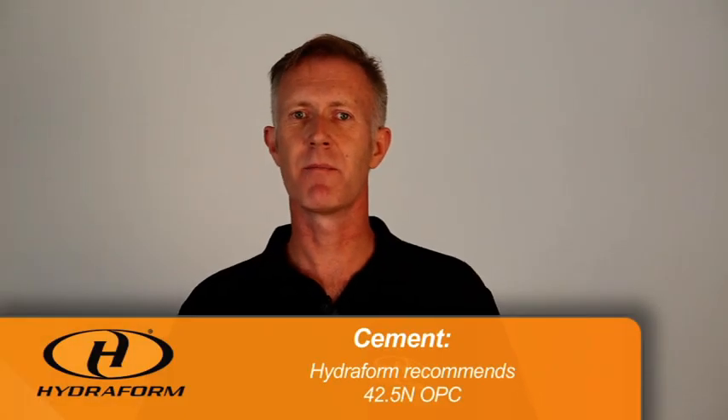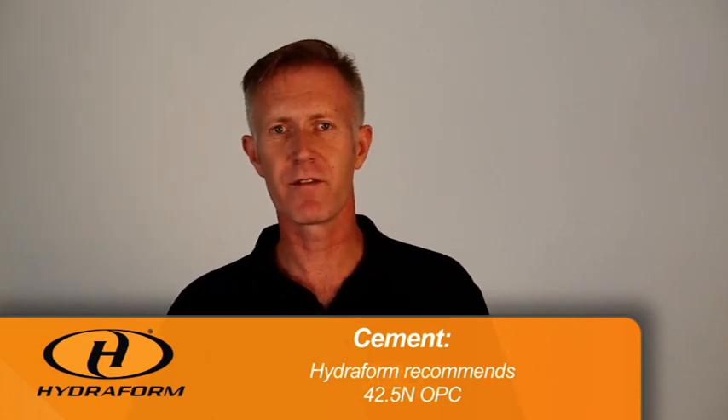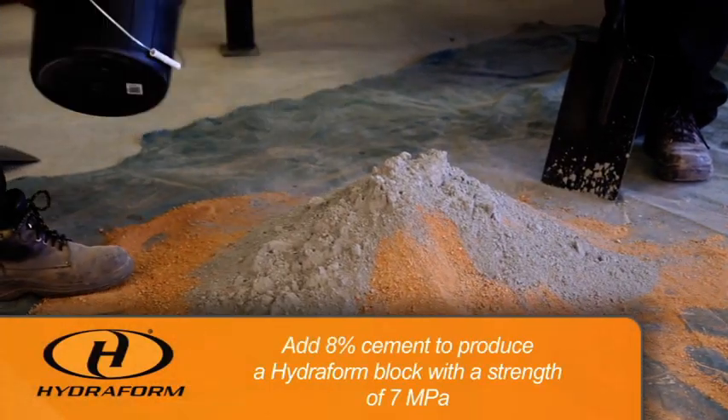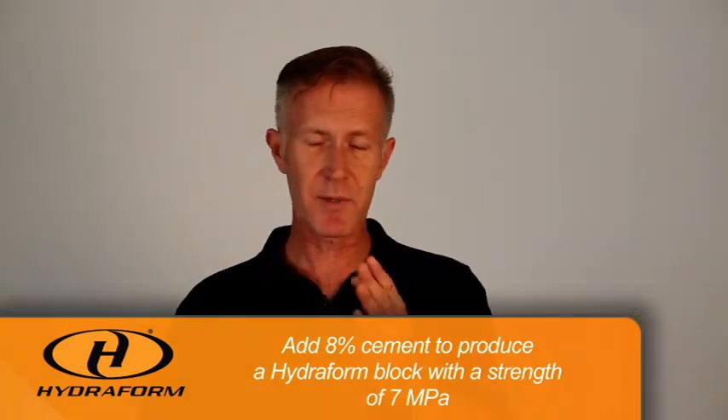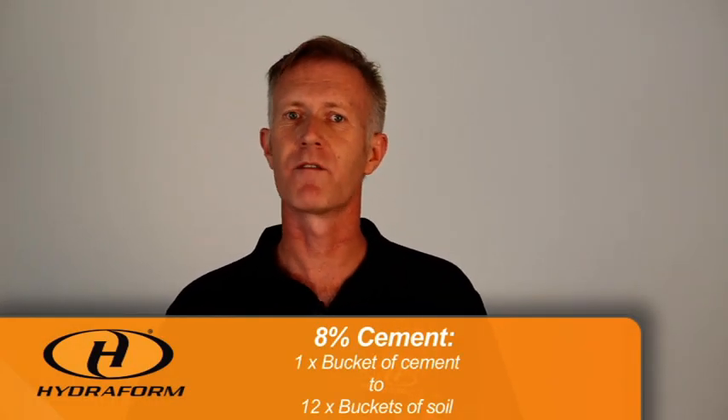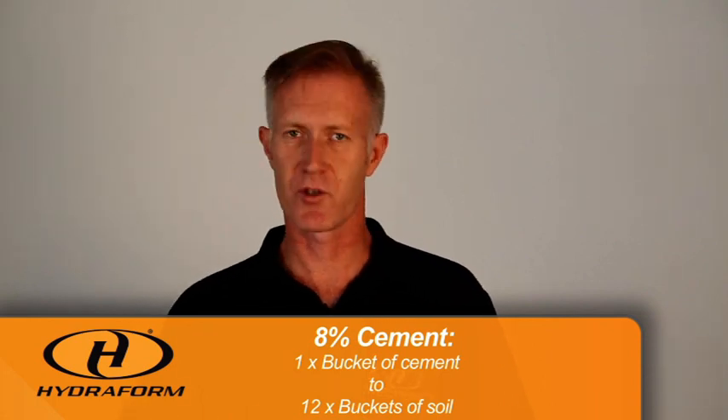The next factor to keep in mind is cement. We need to use a good quality cement — cement with a lower grading will yield a lower quality hydrofoam interlocking block. Hydrofoam recommends cement with a rating of 42.5 in OPC. When we add cement to the mixture it's important to know that we need to add at least eight percent cement. Eight percent cement will give us a hydrofoam interlocking block with a strength of seven megapascal. Eight percent cement is one bucket of cement to twelve buckets of soil, expressed as a ratio of one to twelve.